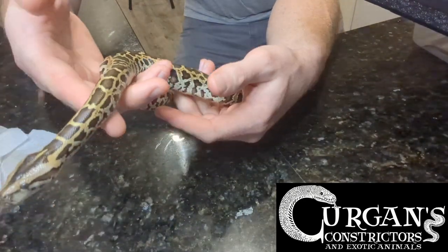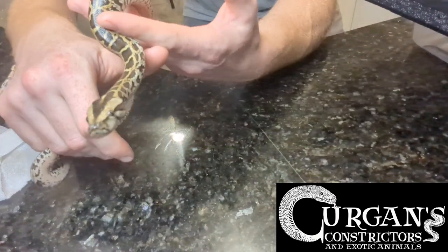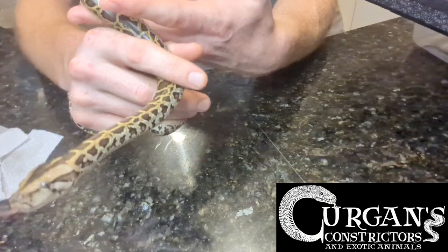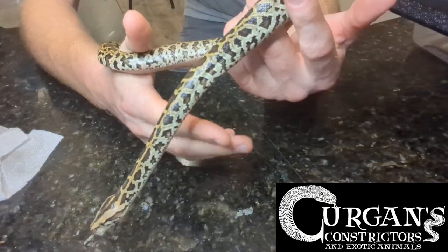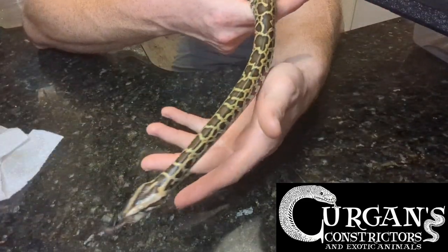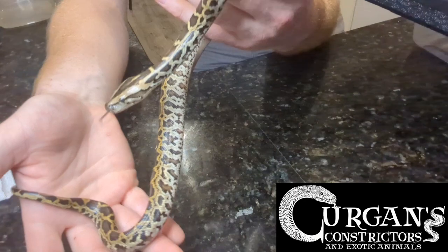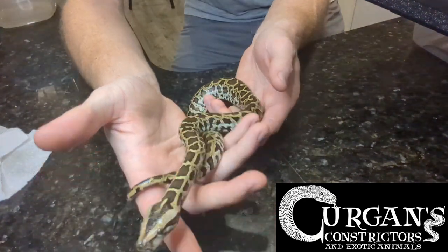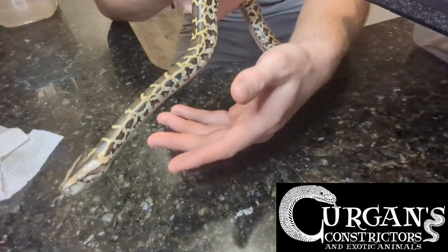We've got some more beautiful Burmese pythons available — hypos, hypogranites, ivories, normals, and granites. Some of them are het albino, het granite, and some are het green as well. Feel free to check out Kurgan's Constrictors. If you have any questions, we're here to help. We just love what we do and we like to share our passion. Hope this helps you out.